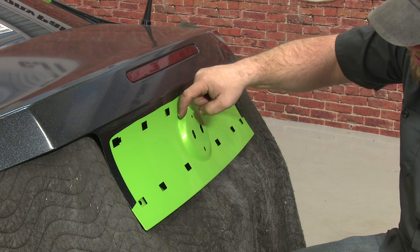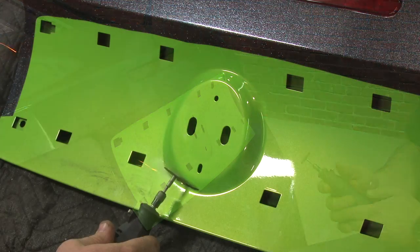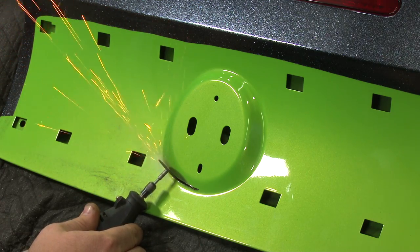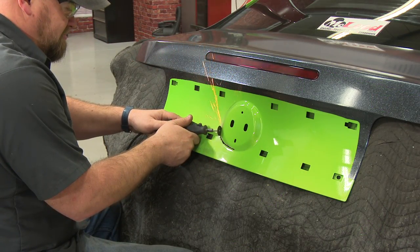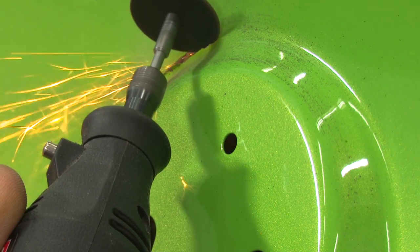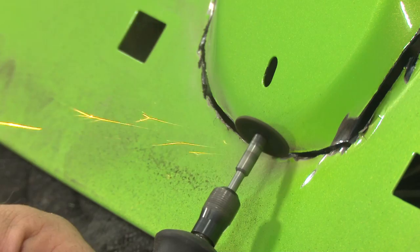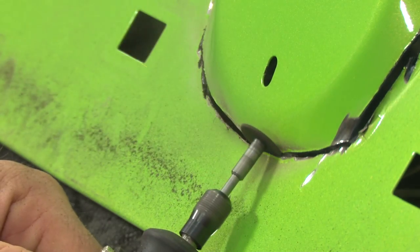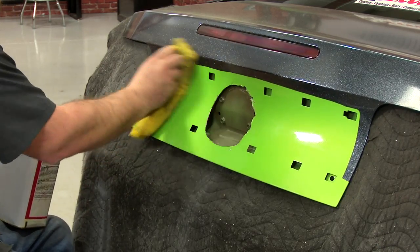What you want to do is basically trace this edge here so you can get it as flat as possible. I'm going to use some solvent and just clean the area here. We're going to hit it with some alcohol next to make sure everything sticks.